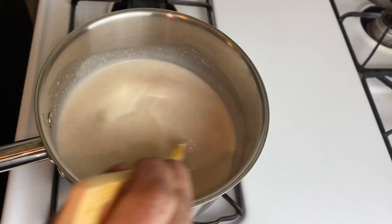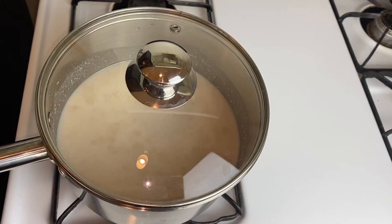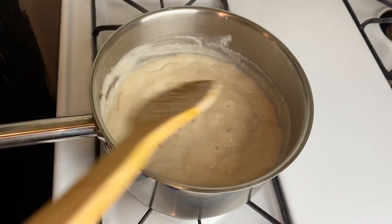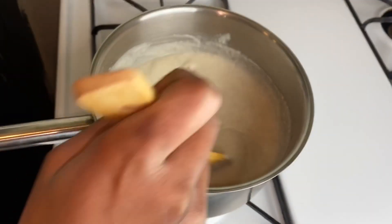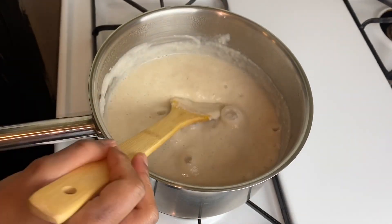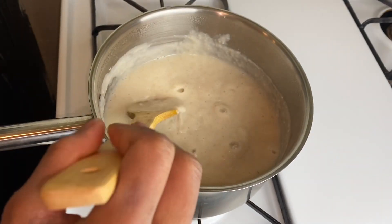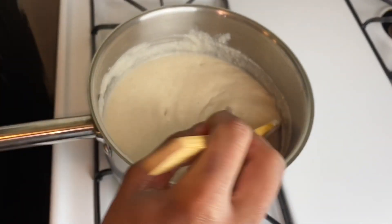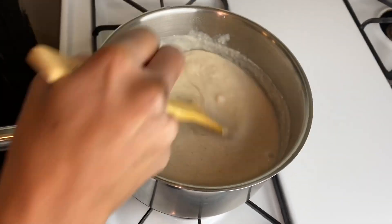We're going to bring this to a boil for about four to five minutes. We're back — check on our oatmeal, everything is coming together so nicely. Look at that! Some people like their porridge thick while some like it watery. I prefer it this way — everybody has a different way of cooking their porridge.